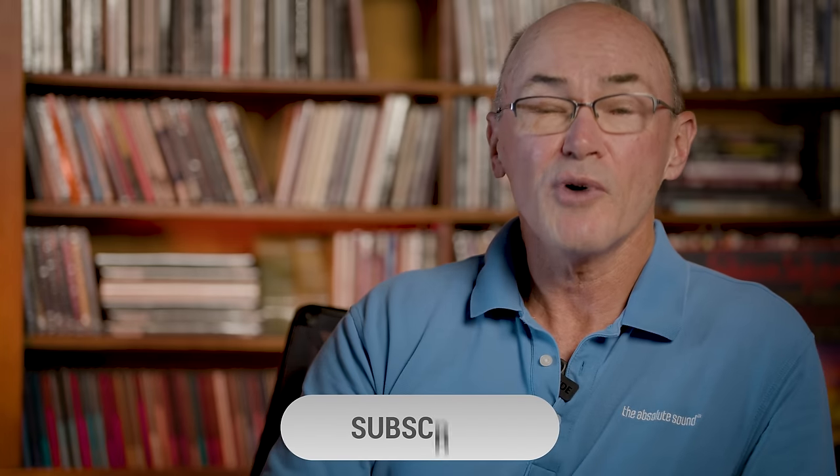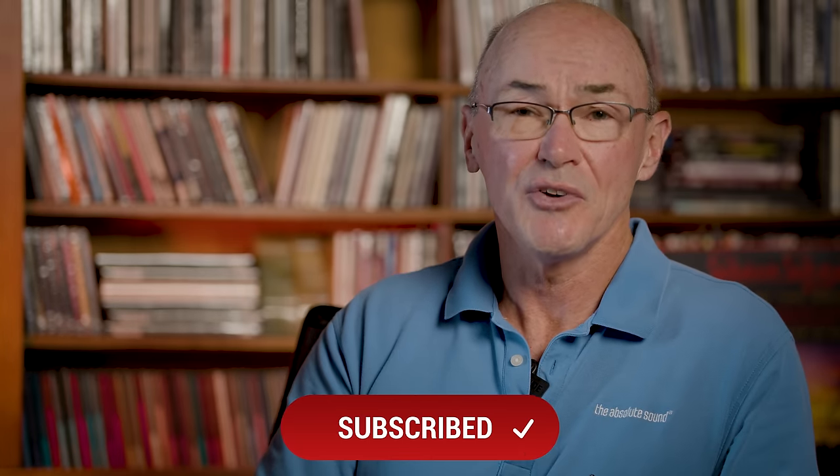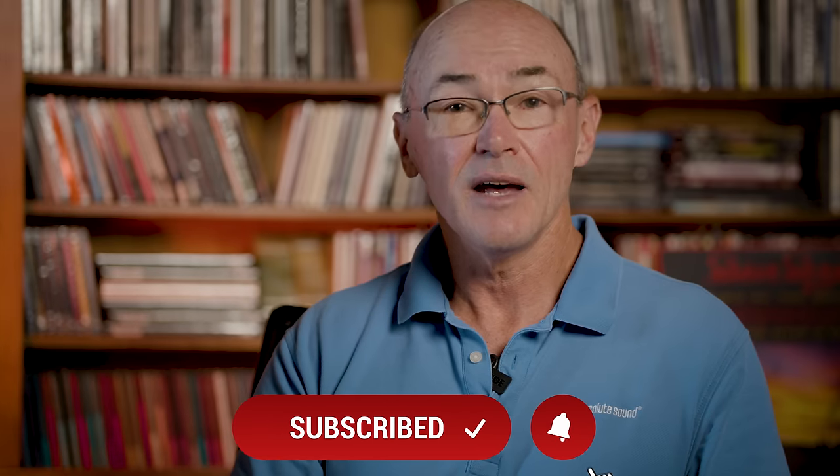I hope you'll subscribe to our channel where we'll have more videos like this. Thanks for watching.